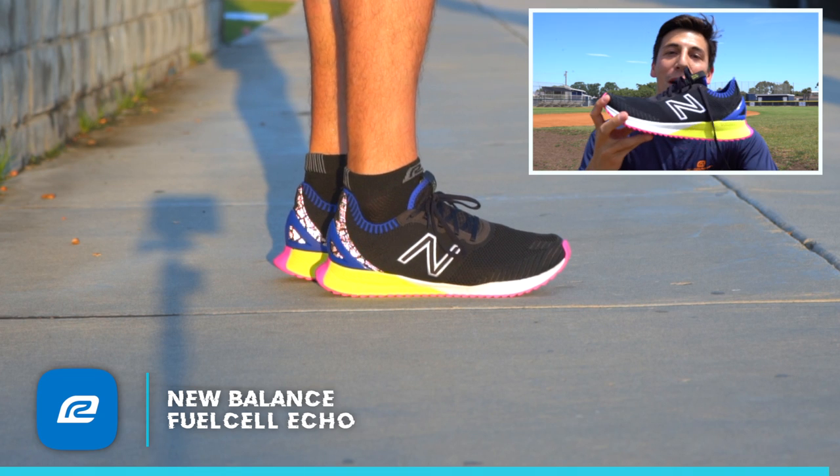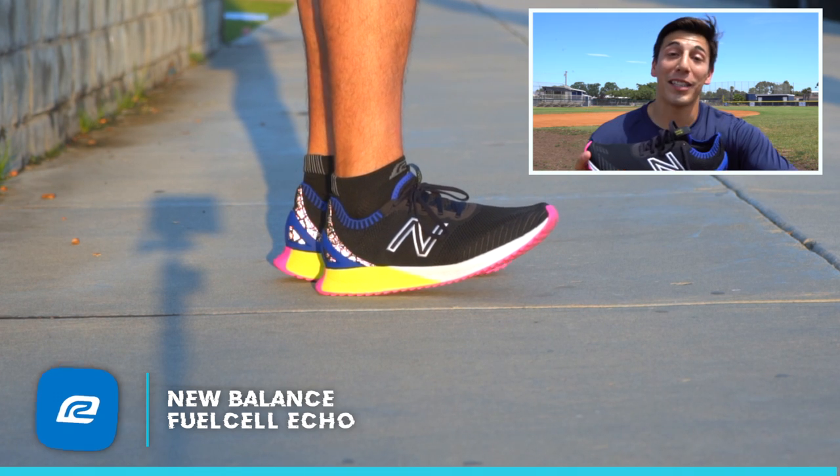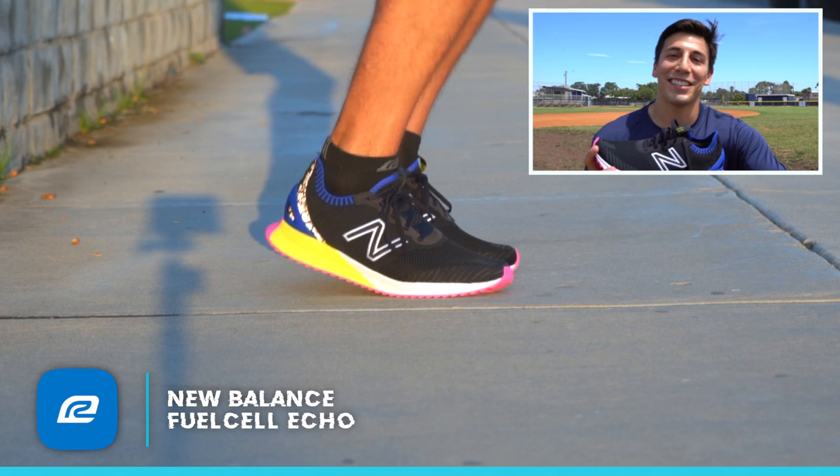This is the Fuel Cell Echo. I'll echo my statements again — check this shoe out. Alright, see ya.